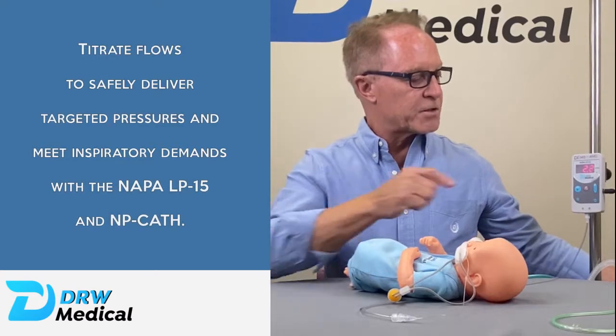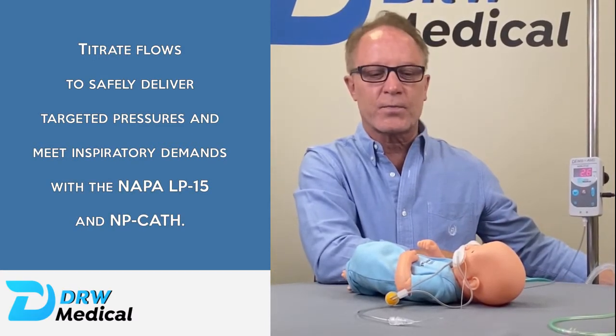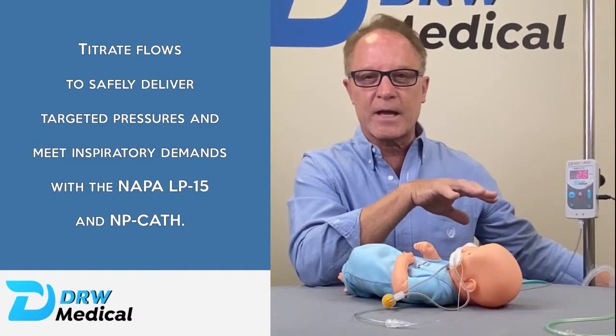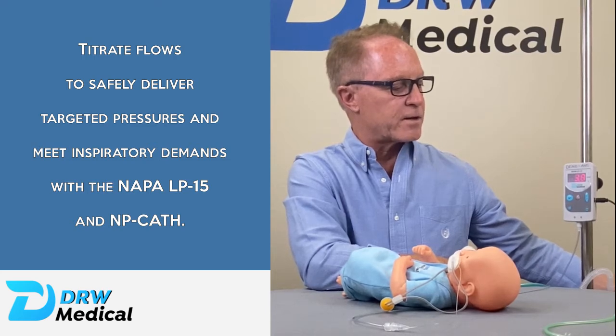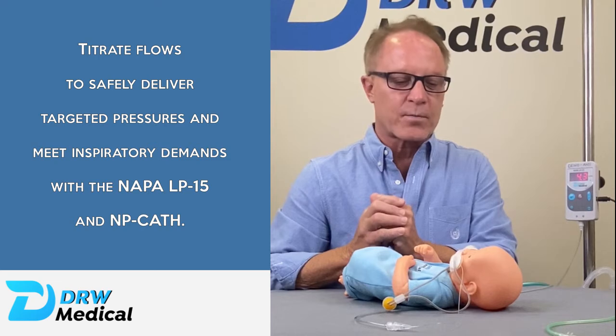So we're going to turn the flow up to about six liters, and as we go up you can see that we're at 2.6 centimeters of water pressure. So if I want four or five centimeters of distending pressure or dynamic CPAP, I can just turn the flow up to around six or seven liters. I'll say I want to hit a goal of four — so there are four centimeters of water pressure.